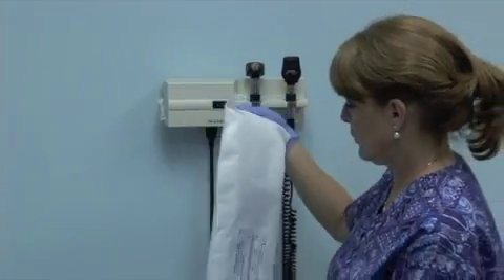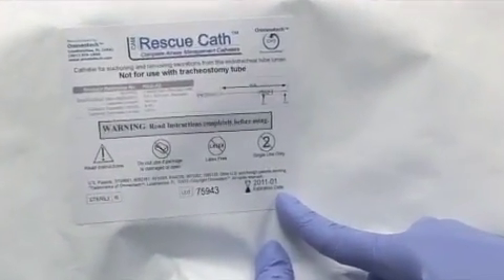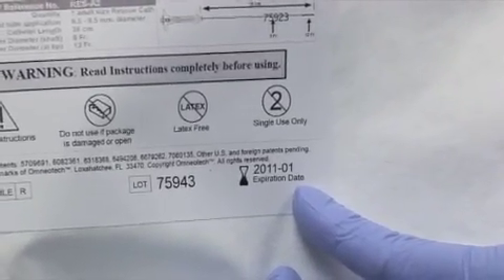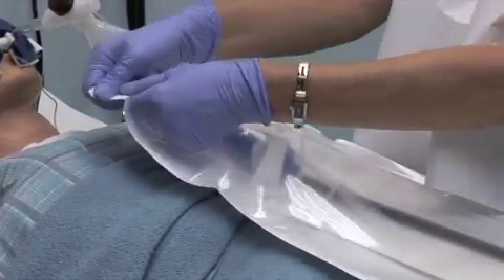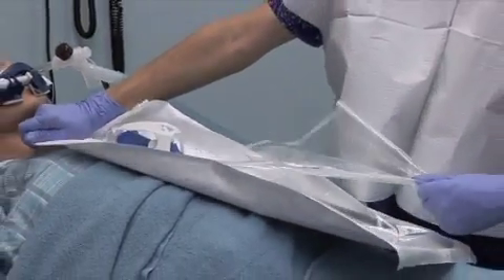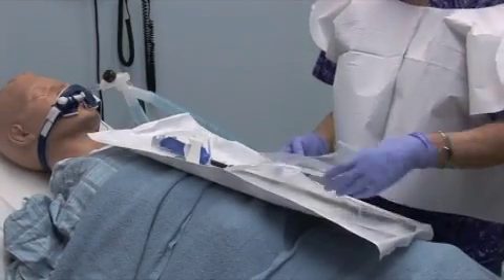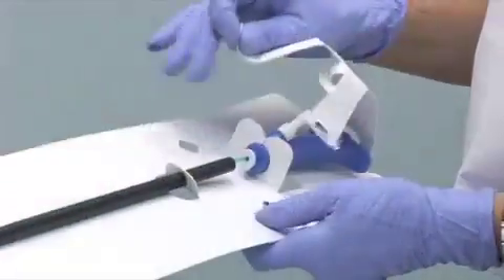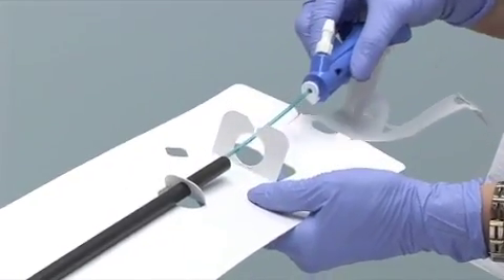Ensure that the Rescue Cath and its package are not damaged. Check the expiration date on the package label to ensure the sterilization shelf life has not expired. Open the package at the chevron flap, maintaining the sterility of the catheter from the depth calibrator disc distally. Put on your eye shield and mask, and don your gloves. Remove the Rescue Cath from its package, noting that the protective black packaging tube is not a part of the Rescue Cath.